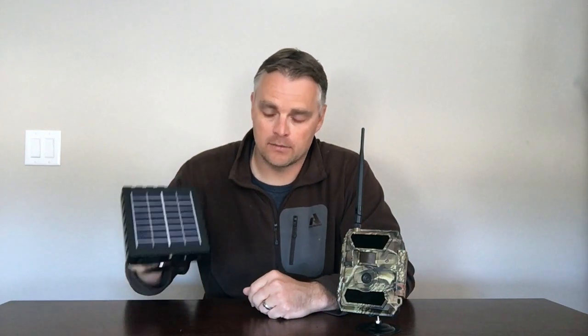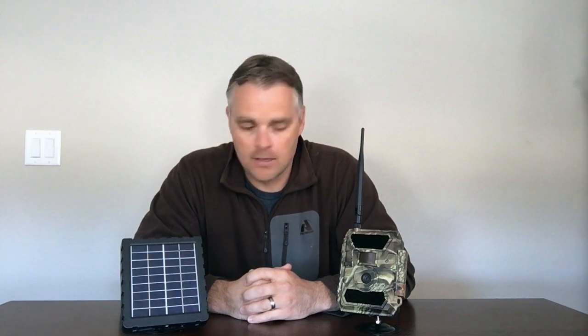The main option we provide with the camera is the solar panel. We highly recommend this to most users if you're going to be doing long-term monitoring applications. If you're just leaving it out for a few weeks, the batteries will be fine. However, anything more than a few weeks and you probably want the solar panel — it really saves you a lot of time and hassle with changing batteries and always ensures your camera has power.